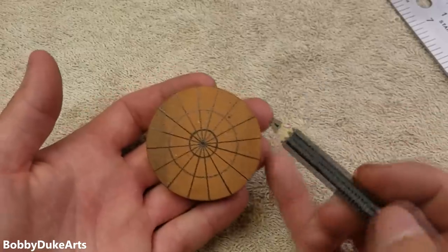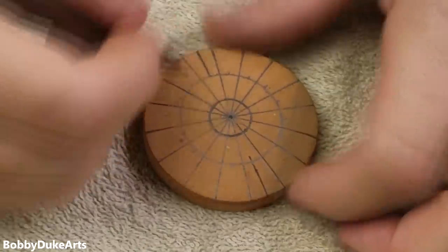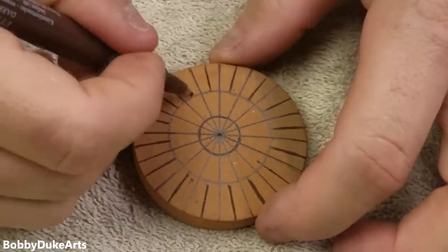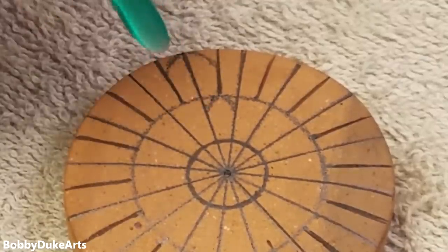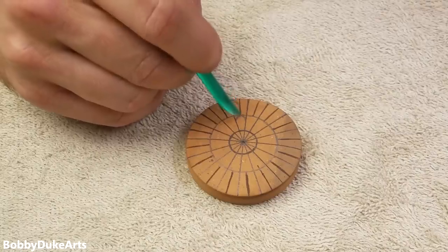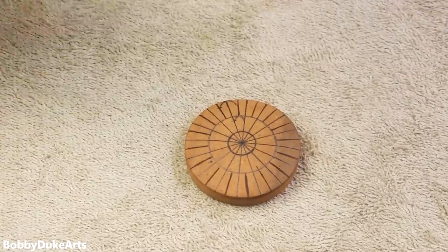Now, draw lines in the middle of these, right here, all the way around, and I will show you why. Trust me. Now that we have that done, we're going to draw another set of circles — one to right here, and one to right here. See, this will be a petal, and then this will be a petal. So to get all of these inner points uniform all the way around, a lot of circles and lines, but it will make sense in the end.